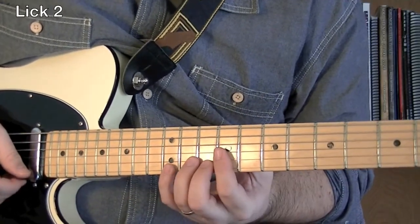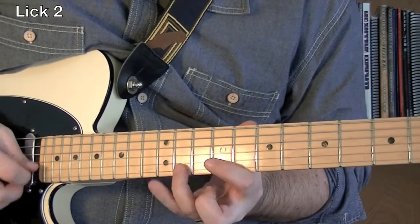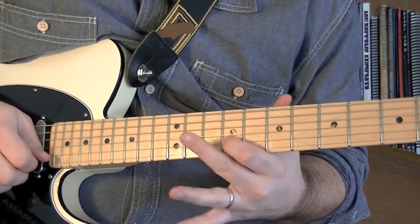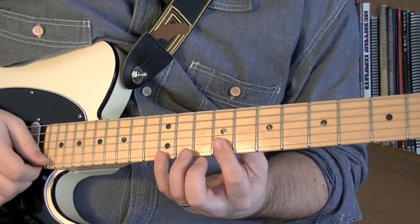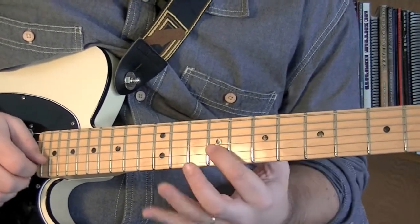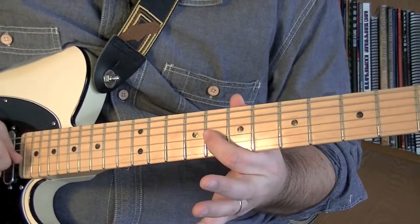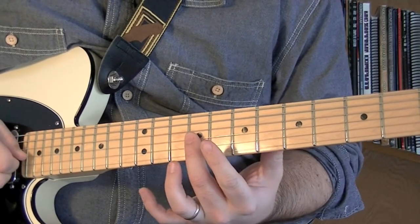Riff two is just a fun little cascading lick, it's in the key of E as well. We're going to go 12, to 11, down to 9, and then 12, 9 again. Then we're going to go to 11 on the G string. So: 12, 11, 9, switch strings, 12, 9, switch strings, 11 — now we're going to get kind of crazy here — and go down to 8 and bend that up to 9. And we're going to play 9 on the D string, and then 9 on the G string.